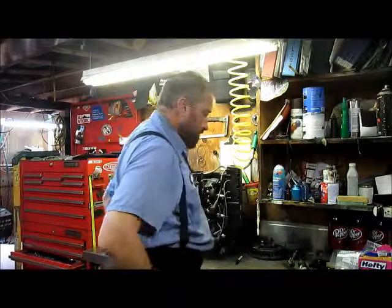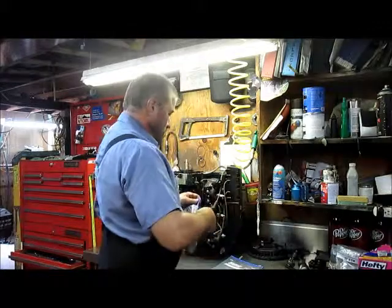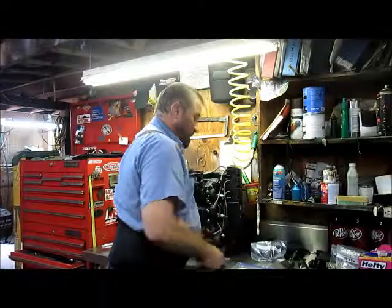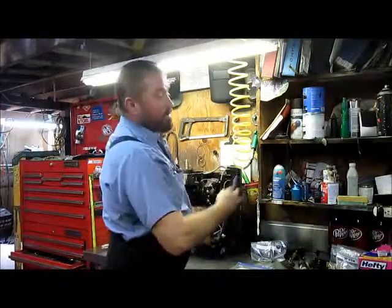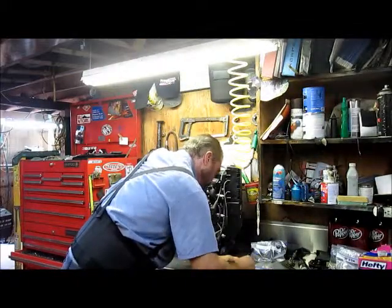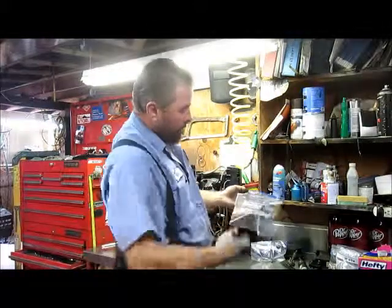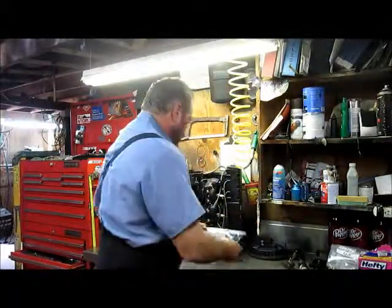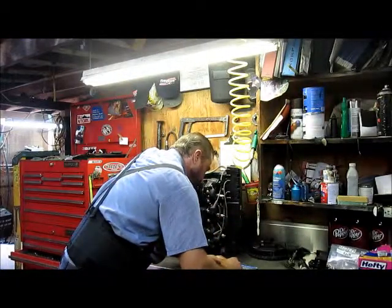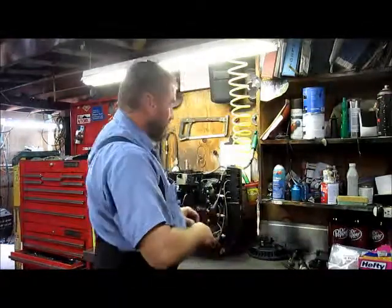Now, all my screws here — you can label the bags. I started off with new bags; a lot of times I'll just reuse these bags. When I put a motor back together I'll keep all the bags, because a lot of you guys aren't going to be doing motor after motor. All the parts are going to be the same — no matter if you have a different style of motor or different horsepower, you're still going to have a rectifier, a stator, and a starter. I just save these bags and use them again on the next motor.